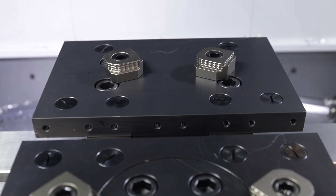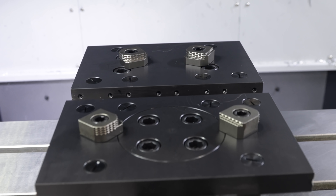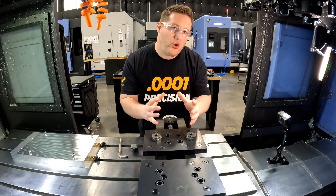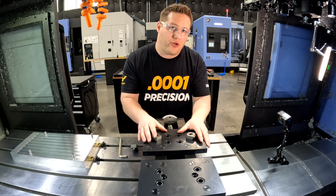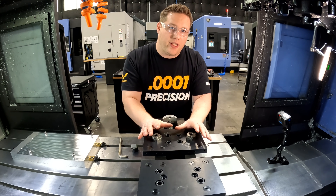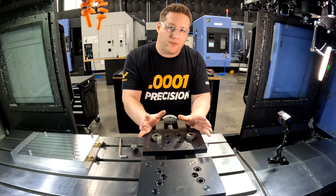These adapter plates are oversized because they actually have eight different locations that you can move these jaws to. This gives you a huge range of diameters and shapes that you can hold on to, all with one adapter plate set. This is going to eliminate the need for a bunch of different sets of soft jaws.